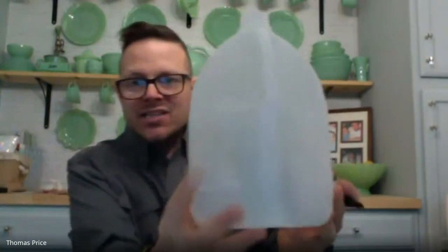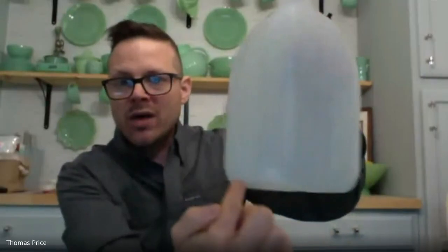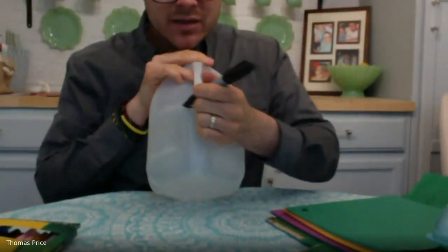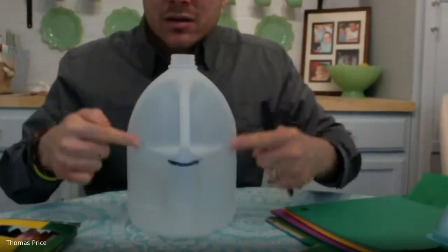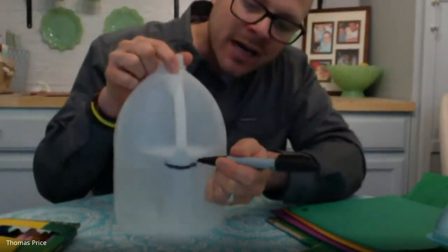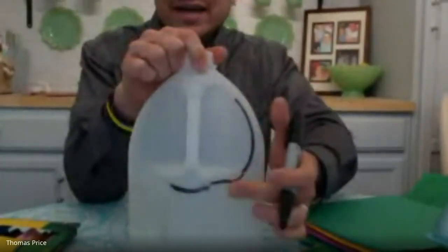I'm going to try to make the mask that goes just over the top part of my face, and maybe you can try to make the mask where the nose is coming out. I'm going to work with the side where the handle is. I'm going to put a line here — that's going to be where the top of my mask is. I'm going to use the shape of the bottle to help guide me, because sometimes looking at things gives you inspiration. I might take my marker and go up — I like that curve right there. It almost looks like a horn coming out of the top.